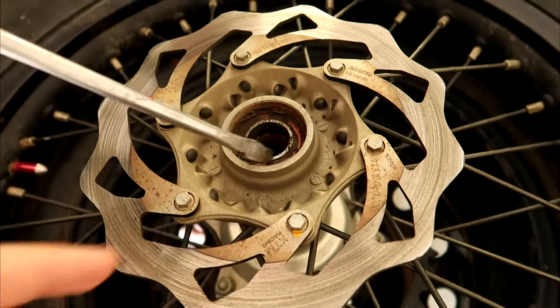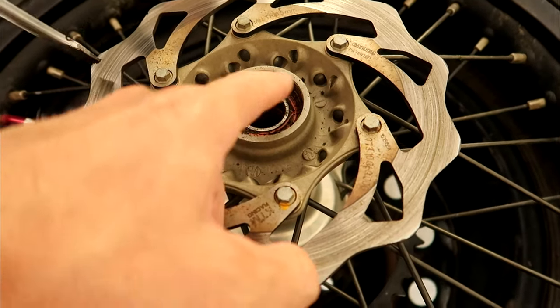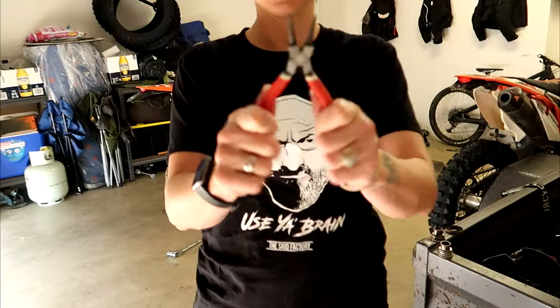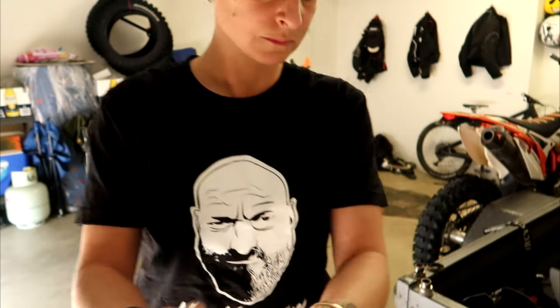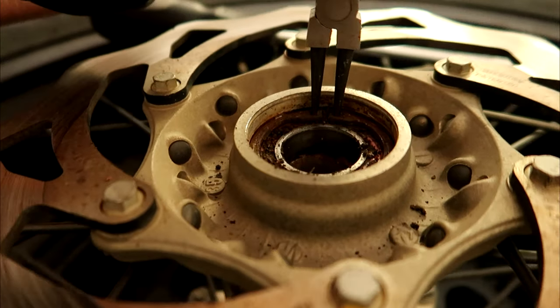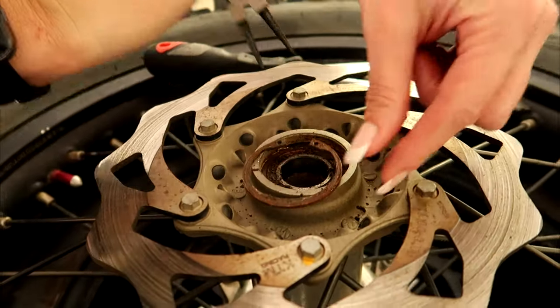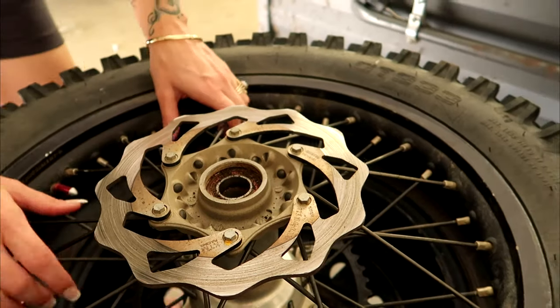So with these KTMs, you have a circlip in here that you have to remove before you can pull this side out. Circlip pliers. Beautiful. Flip and repeat.